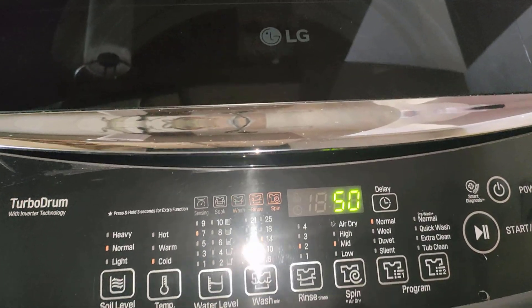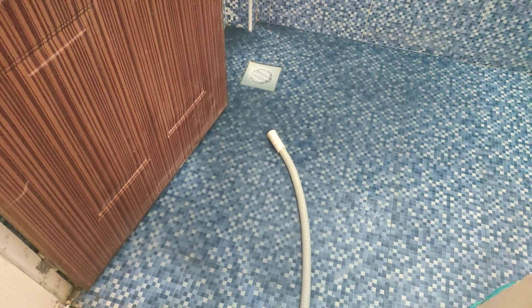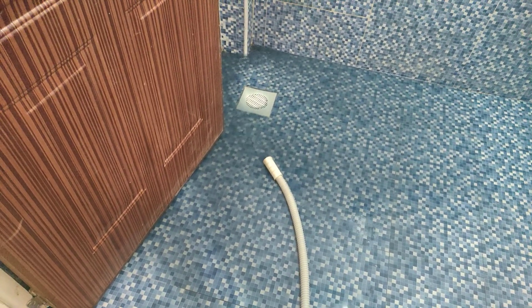We are six minutes in and the washing is already happening. 36 minutes remaining and it's draining the first water. Wow, oh my god, that water is very very dirty.